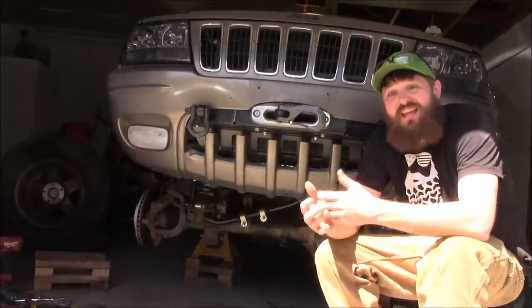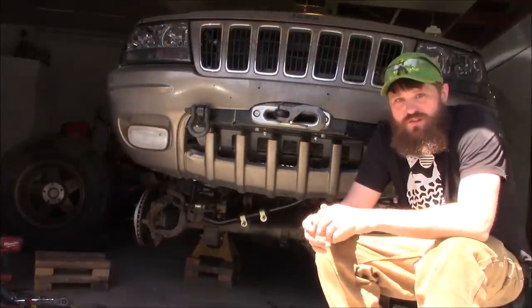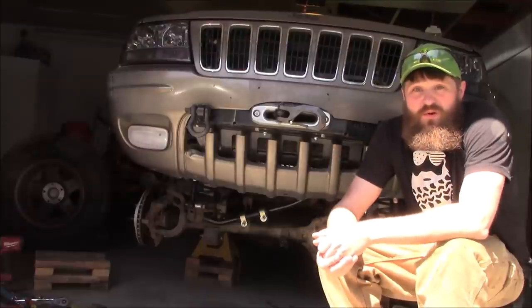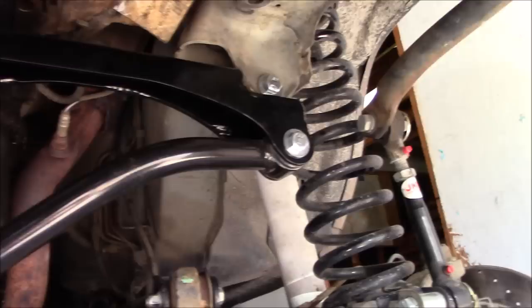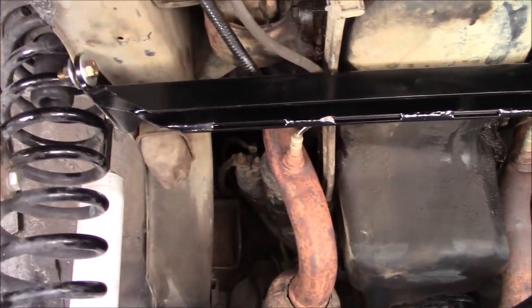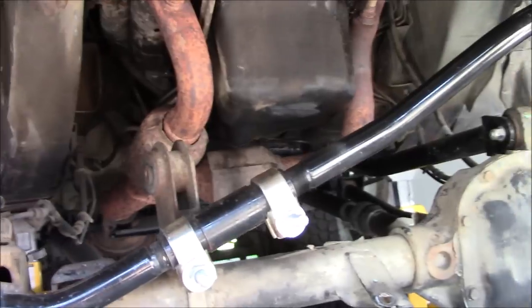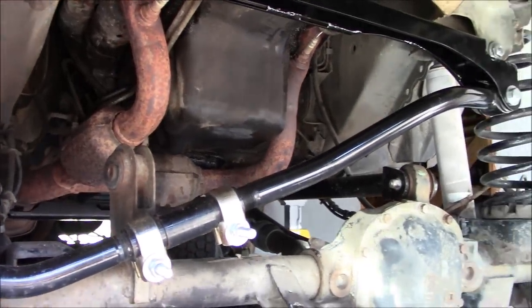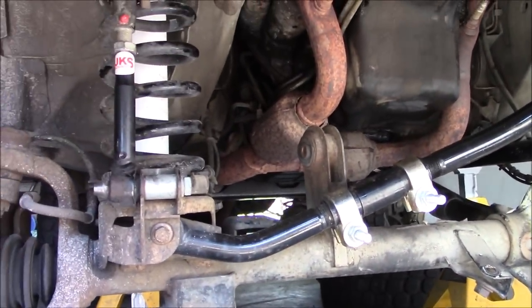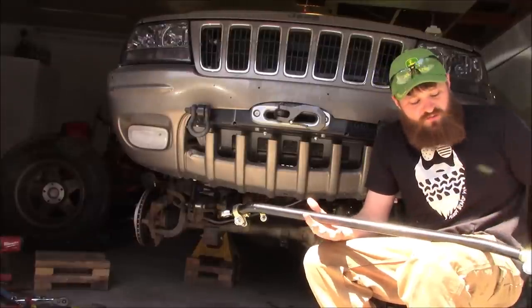I did have to take a couple days off on this project, but we did get the track bar installation complete and it looks great. I think this is going to help stiffen up the entire front end of the vehicle, and it did address that extreme angle that my track bar had from lifting the vehicle.